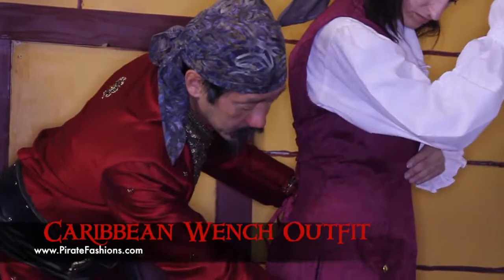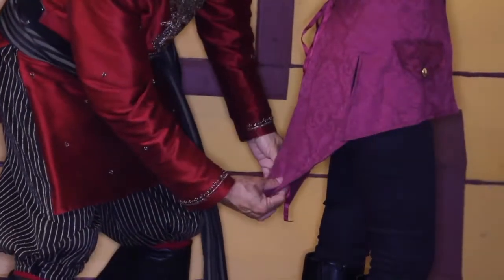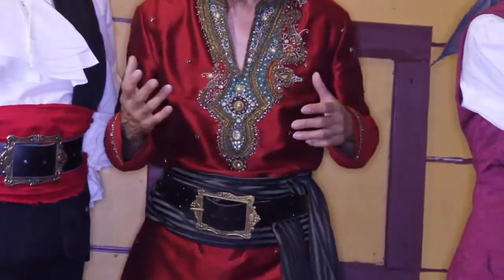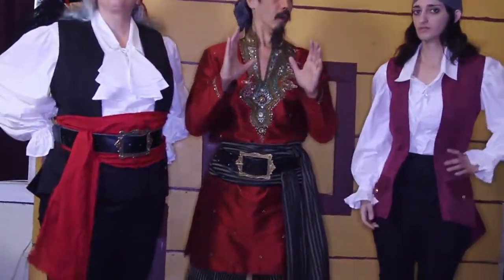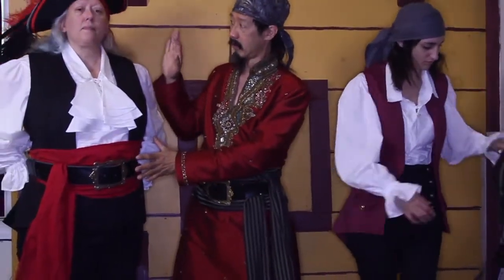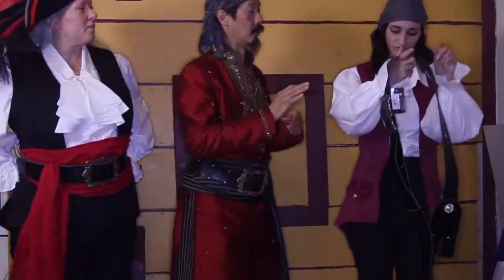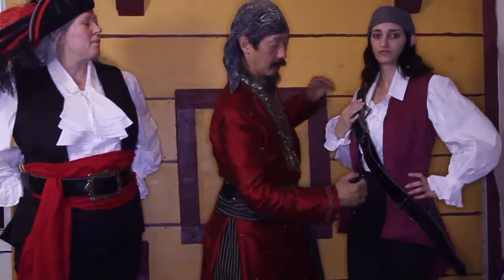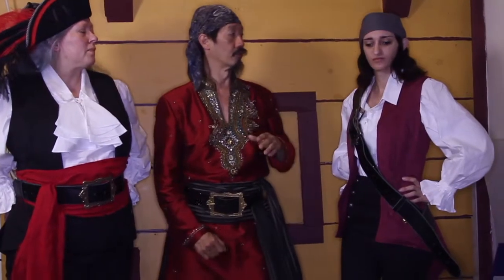If you look, it is short in the front and long in the back, and it gives it a very elegant look. It could be worn more men's style like this, or it could be worn more Elizabeth Swan style with just a ball gown underneath.